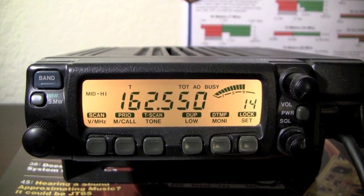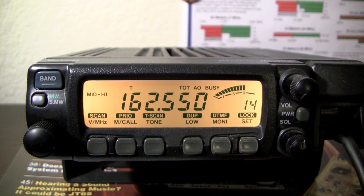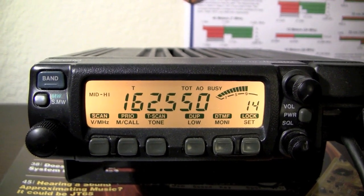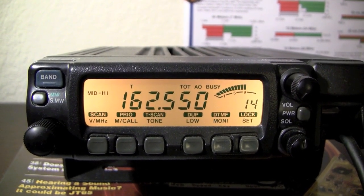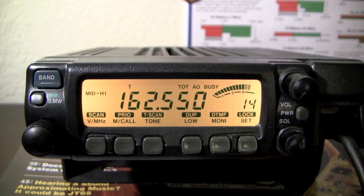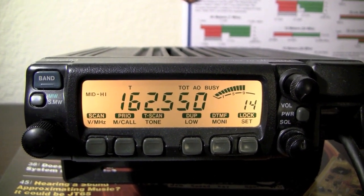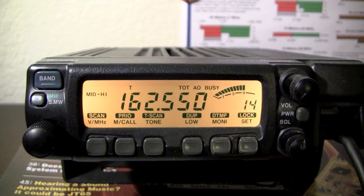If you read the reviews on eHam, you'll find out that the biggest complaint about this radio is intermod distortion. But I'm in downtown San Jose, California, and I use this one at home as a base unit and haven't had any problems with that.